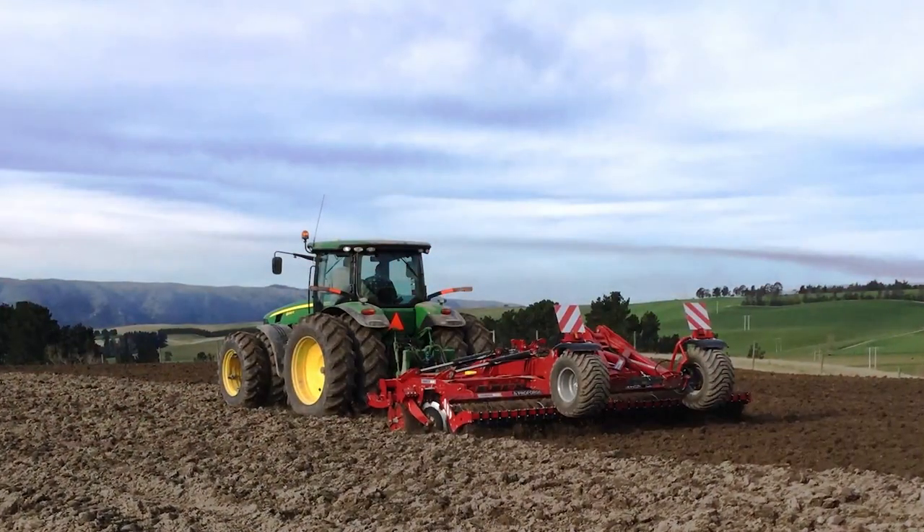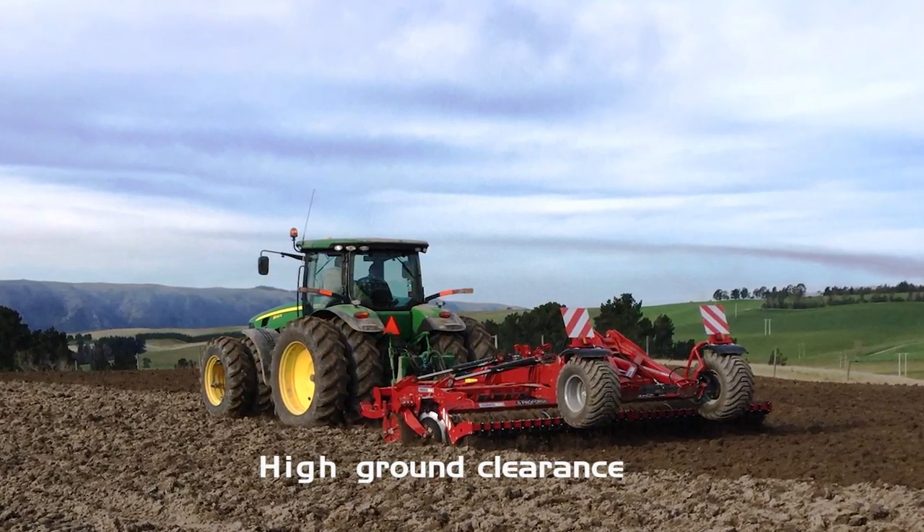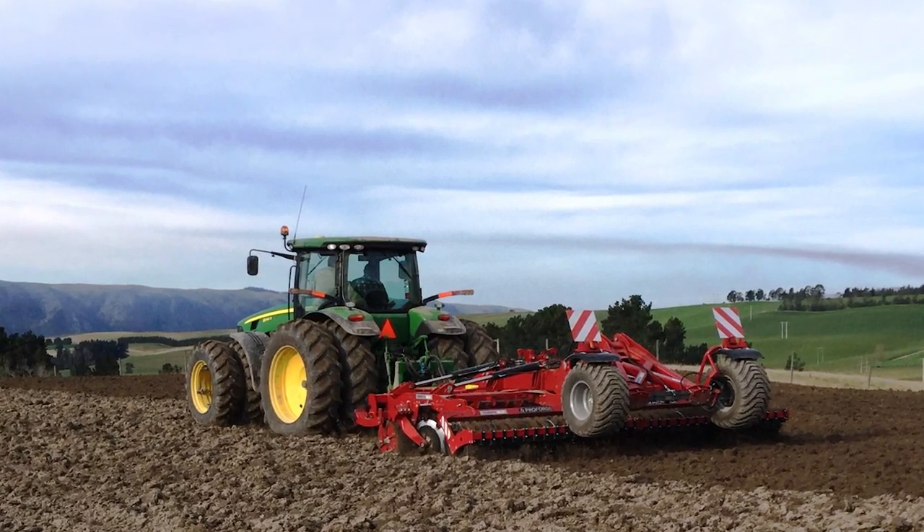With the benefit of high ground clearance and wide disc spacing between the two gangs, it's capable of working in high trash conditions and also for secondary tillage, as shown here at work in New Zealand.